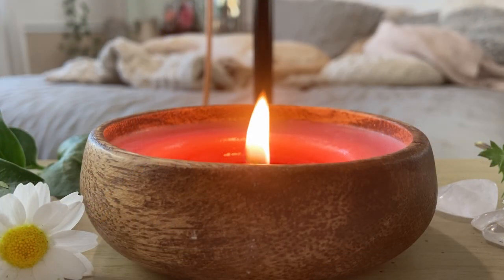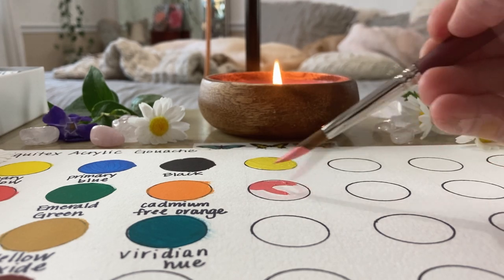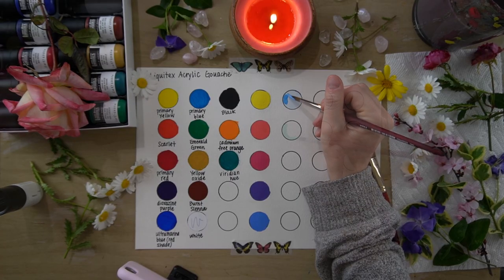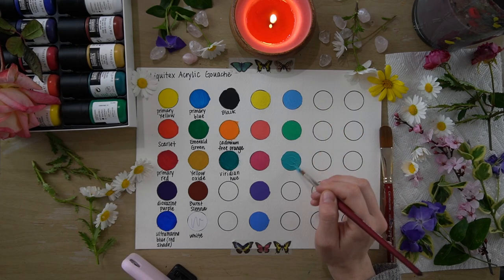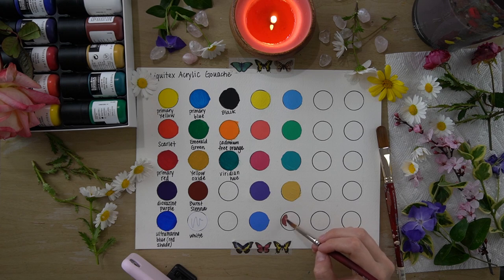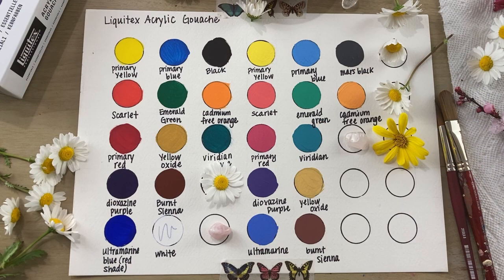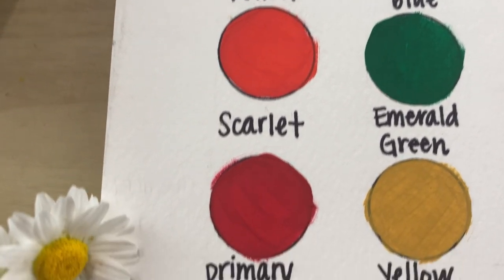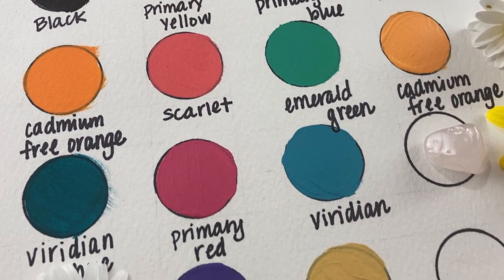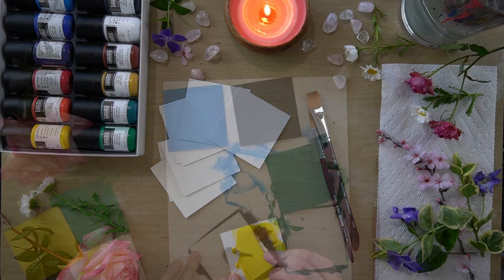I also sampled the tinting strength of each of the colors using a 50-50 ratio of white. I also like to make these larger 3-inch paint chips — I feel that it gives me the best idea of how the paint performs.